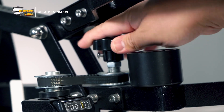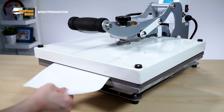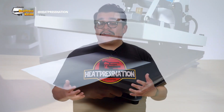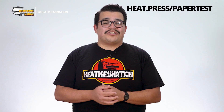Finding the right pressure may be challenging at times, as each heat press may work differently from the other. But following a standard test to find pressure, like the paper pressure test, can definitely help pinpoint what's needed for certain materials. We recommend visiting heat.press/papertest to watch our brief video on how to do the paper pressure test with your machine.